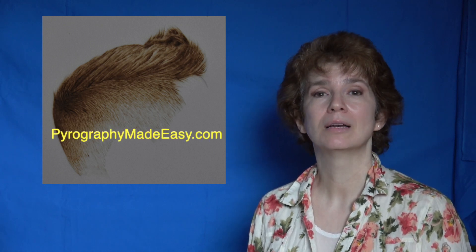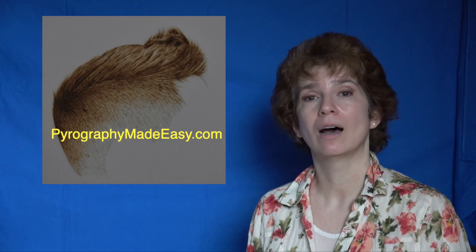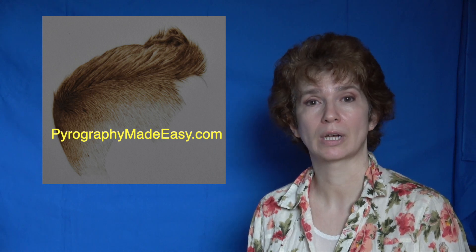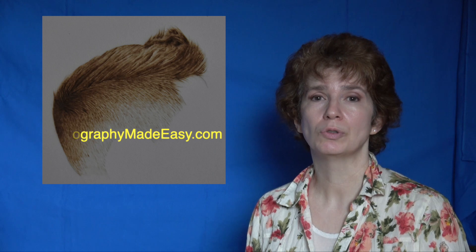Well that's it for this tutorial. I hope you found the information informative. On my website, Pyrography Made Easy, I have the written version of this tutorial along with the reference photo that I used. There is a sketch you could use as a pattern, but for this it's such a simple thing I highly recommend trying to make your own pattern. Thank you for watching and I will see you next week.